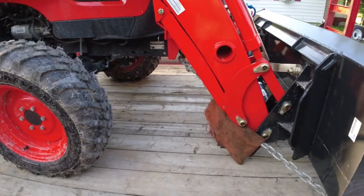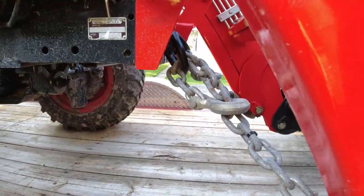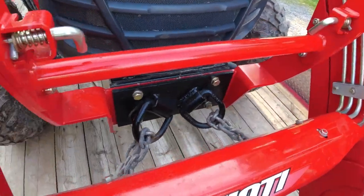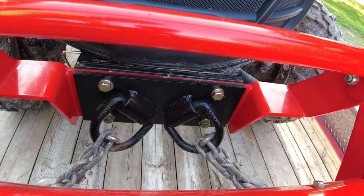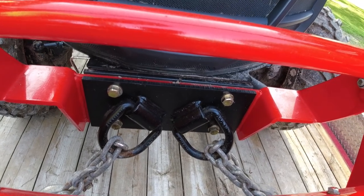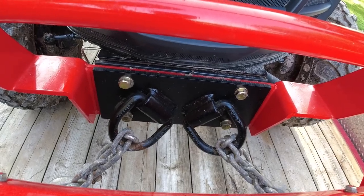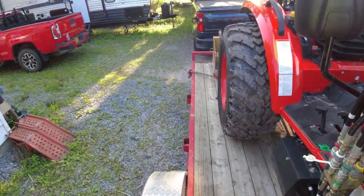I don't have D-ring stake pockets — I just use the pocket and loop the chain through the hole and put the hook on the top. That way if the chain does come loose, the hook cannot fall off because gravity is going to hold it on to the pocket. I made a bracket to go on the front of my tractor — a couple D-rings welded to a plate bolted to the frame of the tractor — so I have two tie-down points on each side going to each side of the trailer.